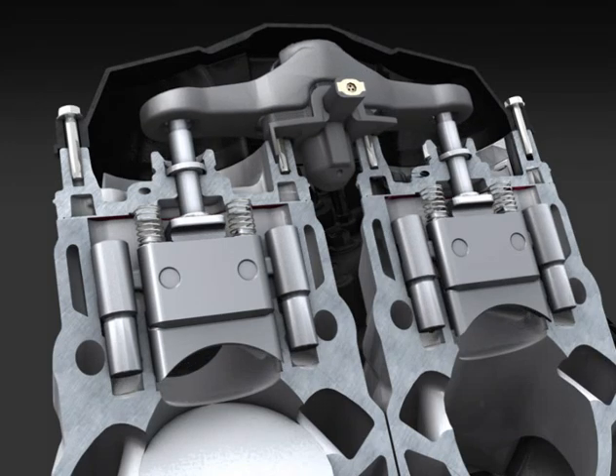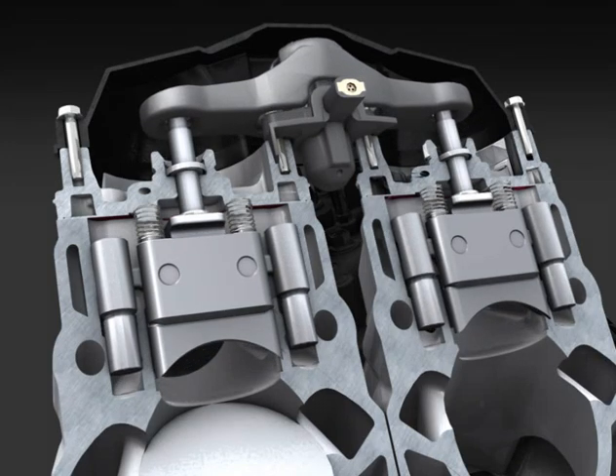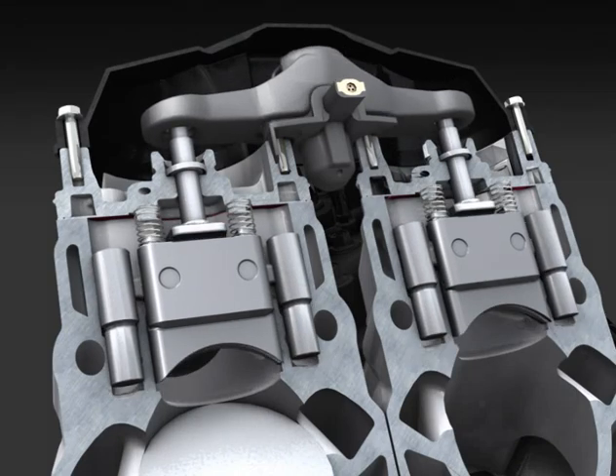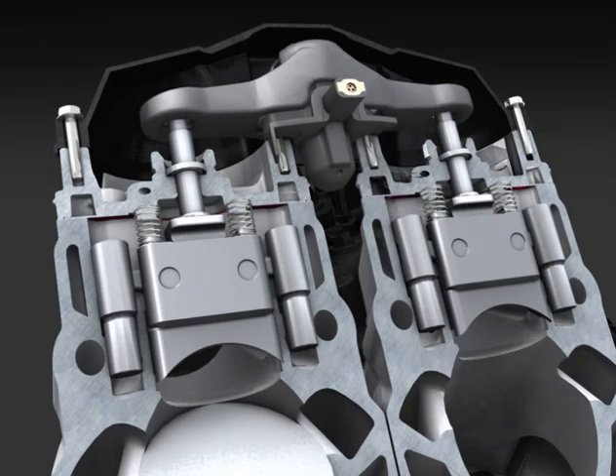The three positions of the valves basically create three engines in one — a fuel-efficient and torquey engine at lower RPM, and higher-performing ones at mid and high RPM, by changing the size and height of the exhaust ports.